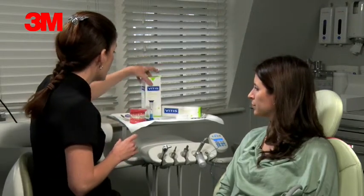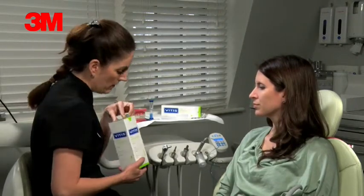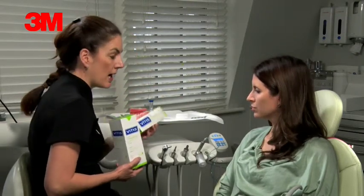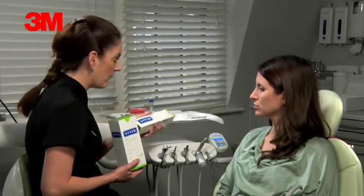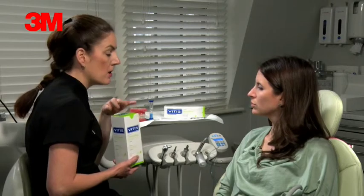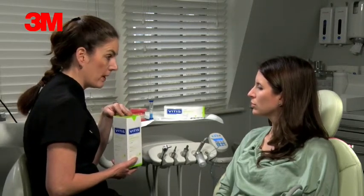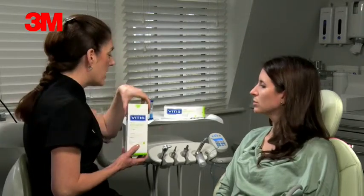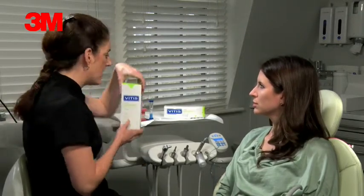We give you a mouth rinse and a toothpaste as well. You don't need to use this brand — anything with fluoride in is fine. We recommend that you use the mouth rinse twice a day but use it at a different time to when you toothbrush. So when you come in from work, just give your mouth a rinse. That way you're getting fluoride constantly throughout the day.